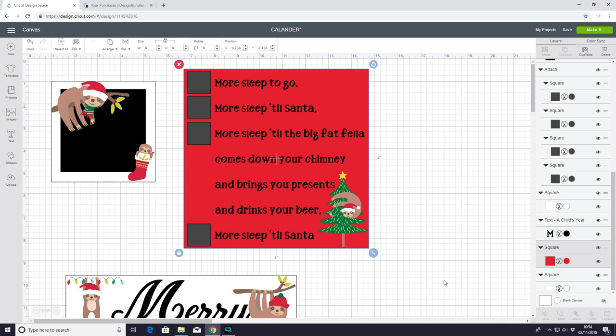Hi my lovelies, I hope you're all well. Cricket have announced their theme for this week's Christmas Craft Along and the theme is Advent calendars. I love Advent calendars, they are just gorgeous.